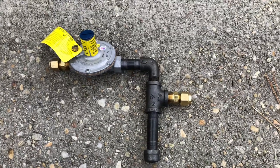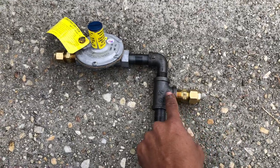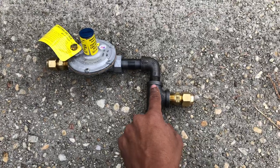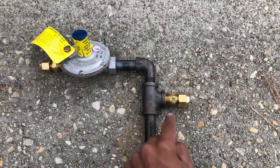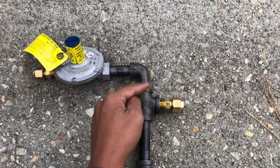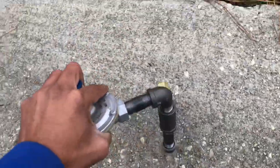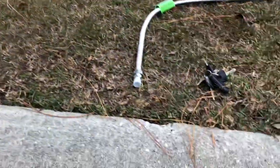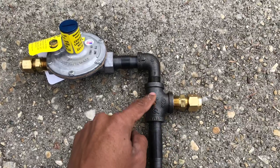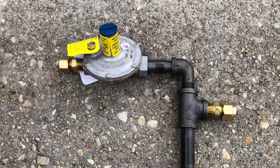What I mean by the gas changing directions is, in this case, the gas is coming this way. Then it's going to change directions — it goes in this direction, then it goes up. Because it's changing directions, the sediment is going to fall down into the drip leg. So imagine this being horizontal like that — gas comes in, gas changes direction, goes to the regulator, and goes to the furnace.